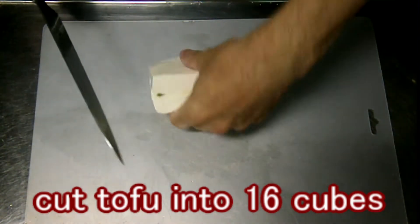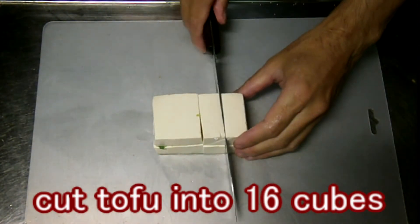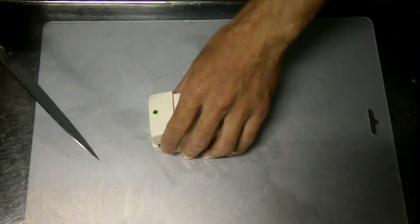I like cutting tofu — a group of cuboids having the same size and same shape. I know it's a bit strange, but is it beautiful?